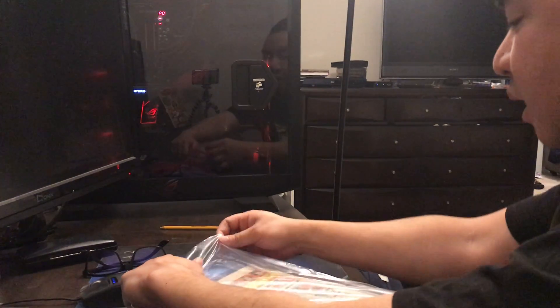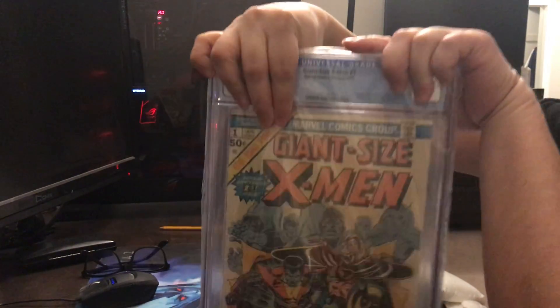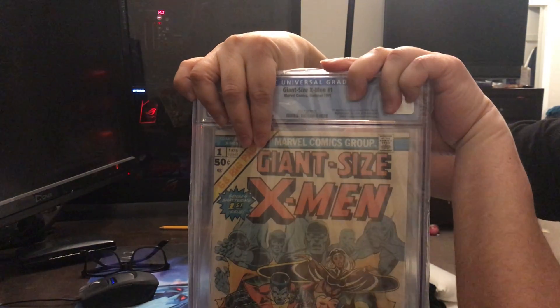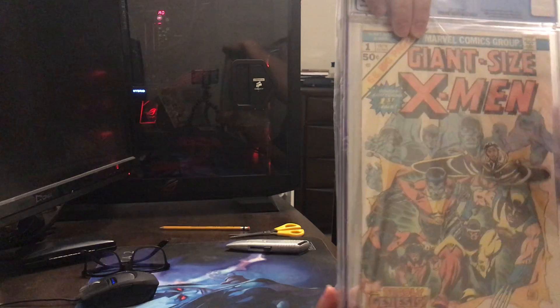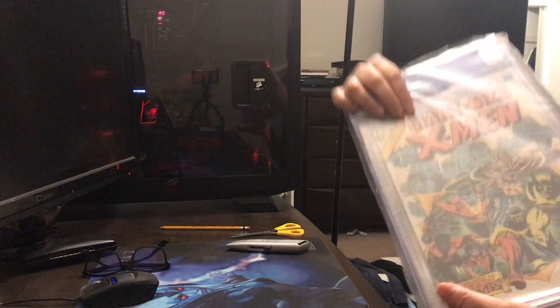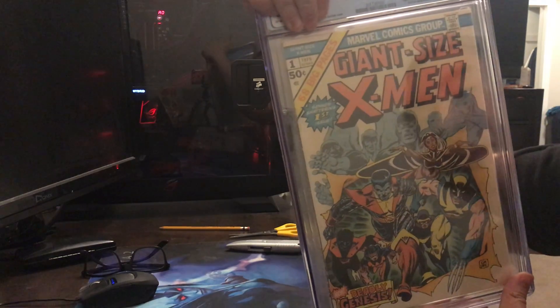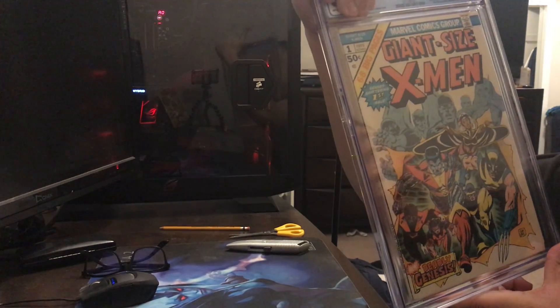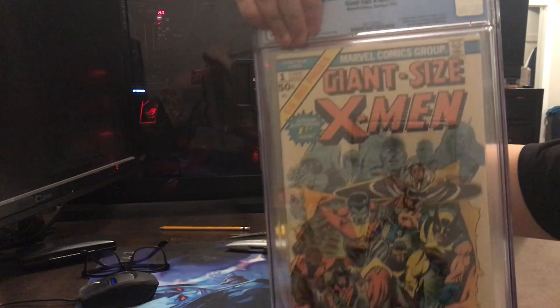So the first one I'm going to show is X-Men number one — Giant Size X-Men. This one was in pretty good shape. I had a little bit of spine split down here, but I had it cleaned and pressed. The press made it look pretty nice. It's not as white as I thought, but the colors are okay. So we're going to find out what the grade is.